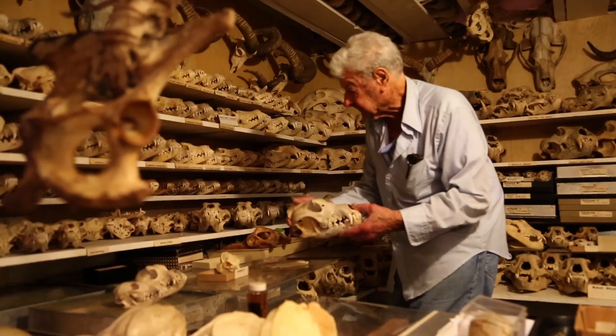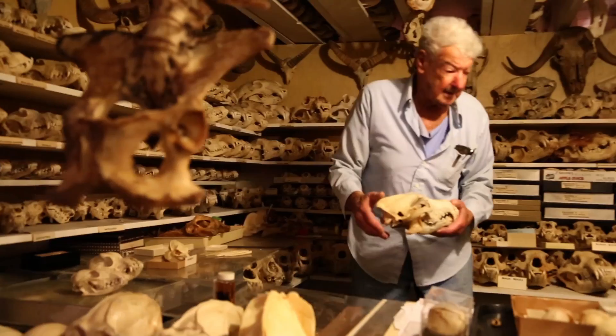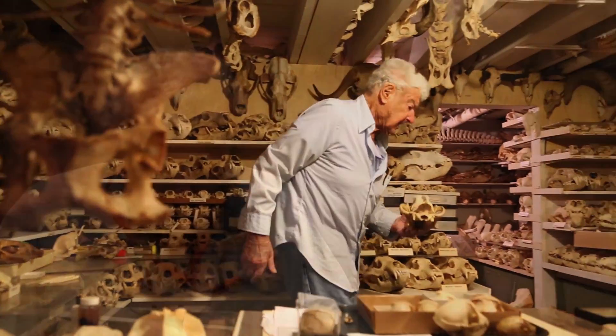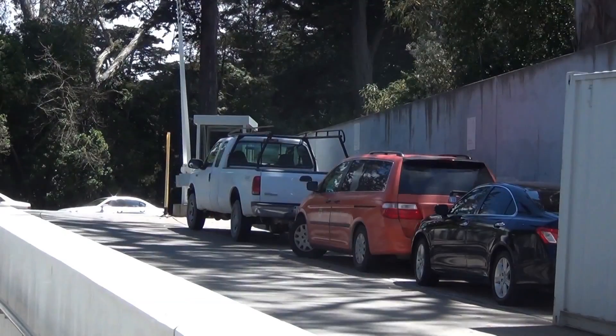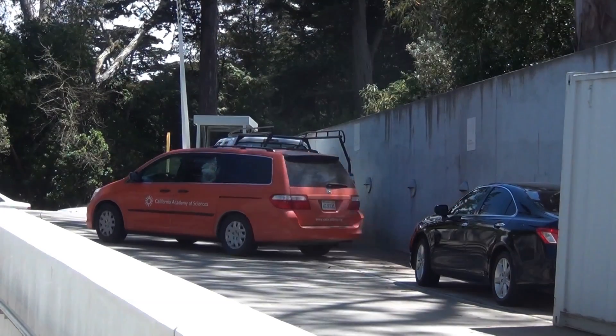When I find a sea lion or a porpoise or a dolphin on the beach, I take all the measurements, identify the species, the sex, the age, and the probable cause of death. Before any more work can be done, the specimen must be transported back to the lab.